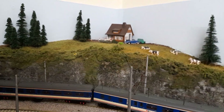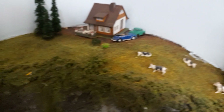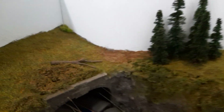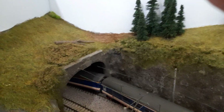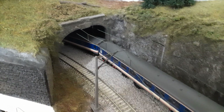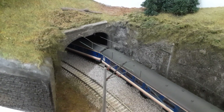The house at the top — I've still got a lot to do over here. I'm going to have a bit of a garden with it and I'm waiting for some stuff to be delivered to finish that off. Above the tunnel I've got to add more fir trees. It's a little image of a fictitious place in the south of Germany, on the Austrian border — I'm trying to replicate that because I've got quite a few continental locomotives, wagons, and coaches.